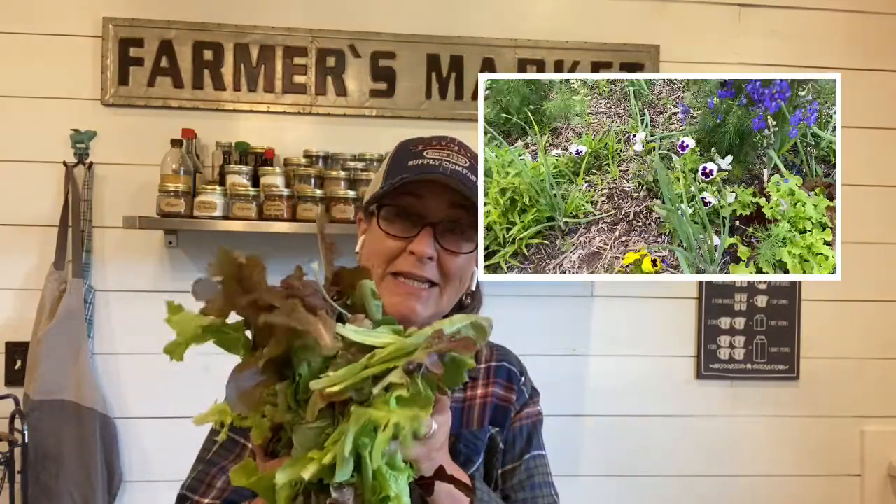I just did a video on the cut-and-come-again lettuce, and I thought I would do a completely separate video on this because I didn't want it to be too long. I wanted that one to be just about how you harvest lettuce, but on this video I want to show you my absolute favorite salad. I usually make it with spinach, but this time I'm going to make it with lettuce.